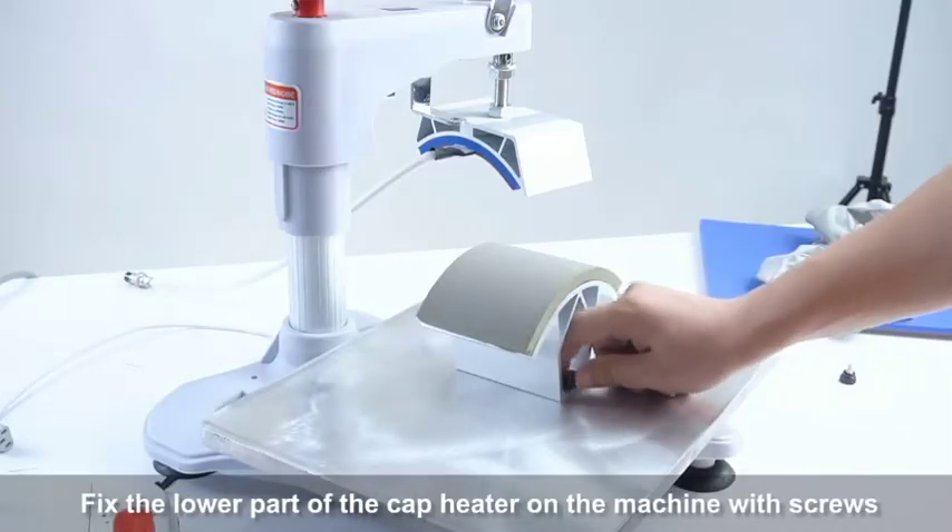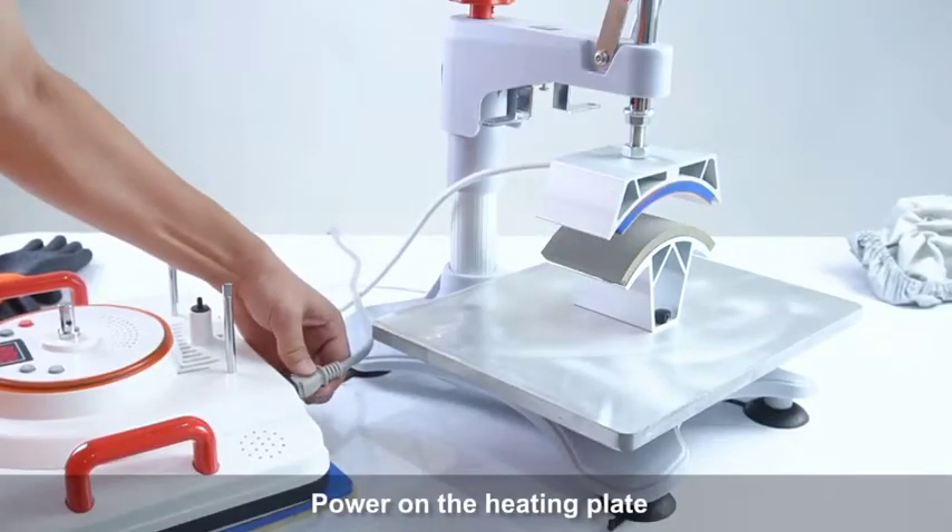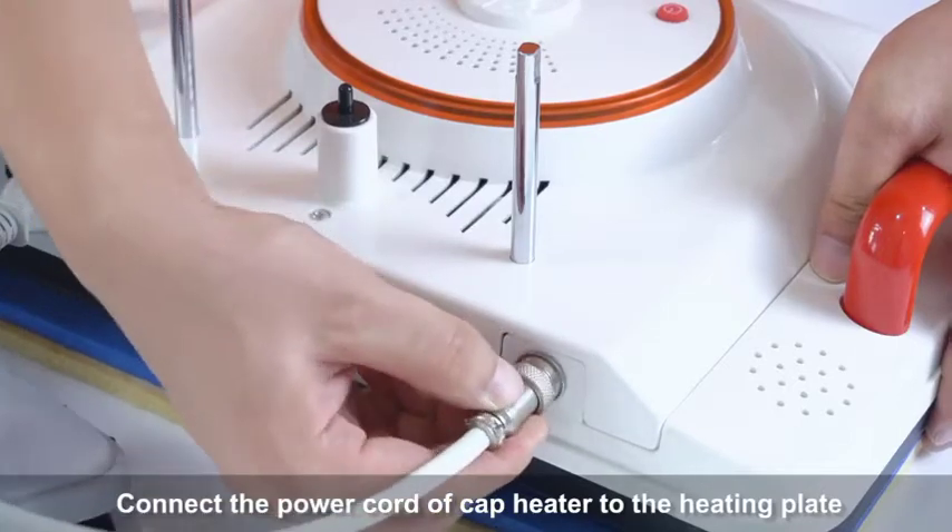Fix the lower part of the cap heater on the machine with screws. Power on the heating plate. Connect the power cord of the cap heater to the heating plate.